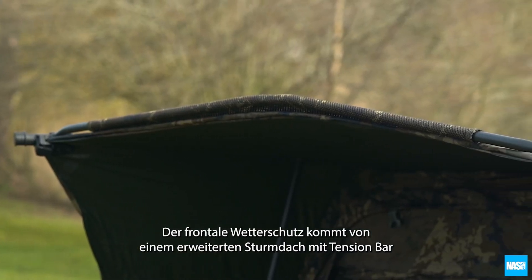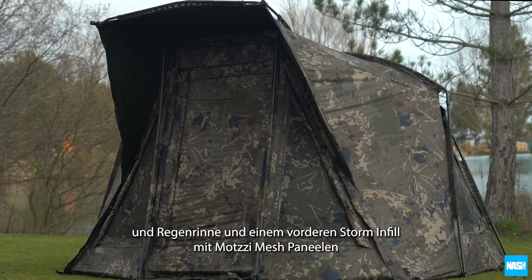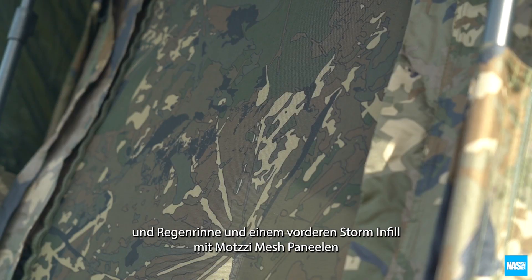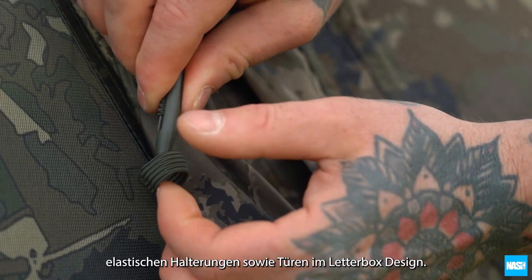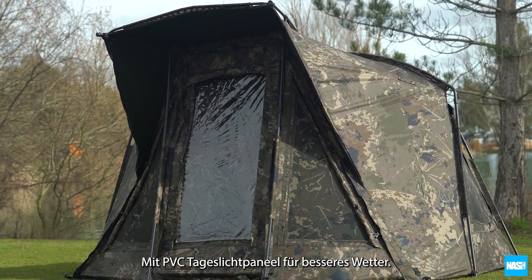Front weather protection comes from an extended storm peak with tension bar and rain gutter, and a front storm infill with mozzy mesh panels and elastic tie backs. Plus a letterbox door with PVC daylight panel.